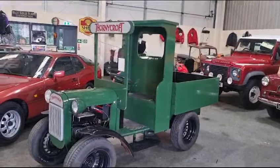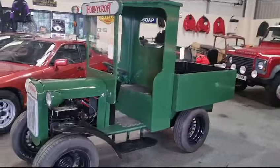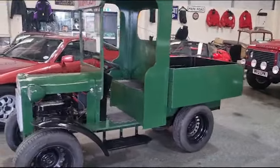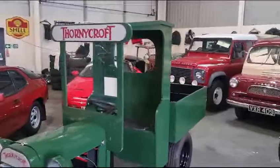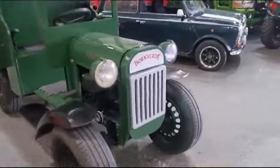Right then guys, here we go. It's a garden tractor really, a little lawnmower really — but it's been created into something that resembles a Thornycroft. It's great, it's brilliant, a brilliant job.